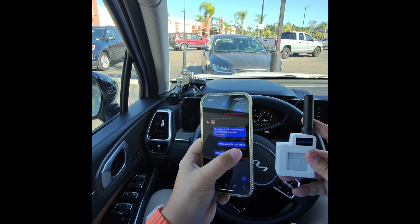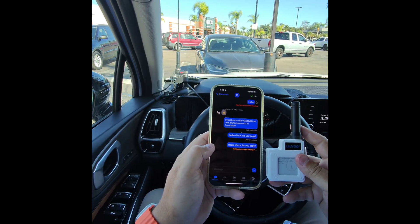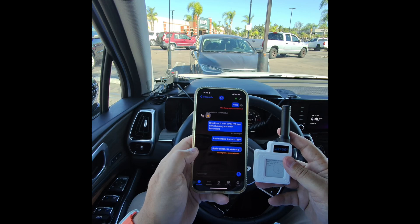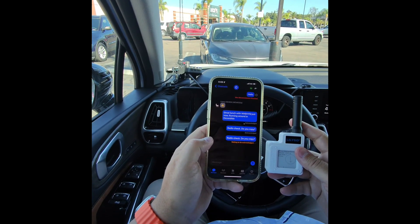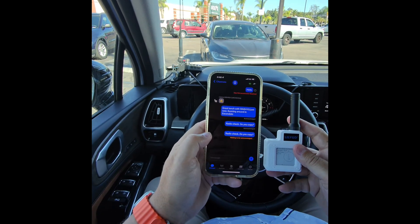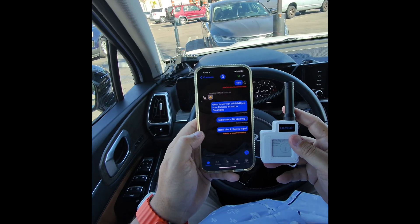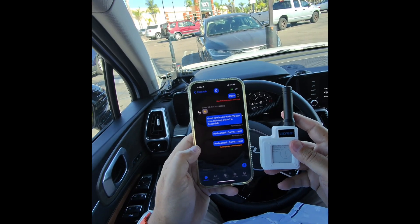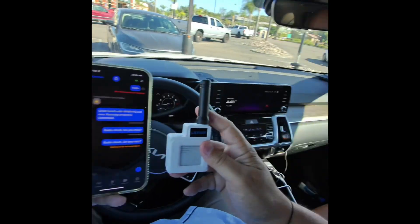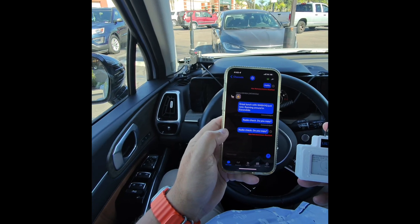I'll even try again. We'll just say try again. It takes so long, it's like watching grass grow. It's so nice to be able to do this as an example and just switch the antennas whenever I want to. Max transmission reached.